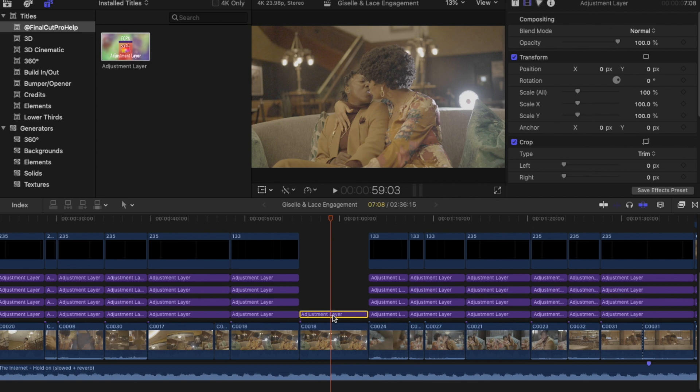The first step in the color grade process: the first adjustment layer we're going to touch is actually the Log Transform LUT. I know I said we're not going to use LUTs or third-party plugins, but this doesn't count as a creative LUT you bought from some random YouTuber. This is an actual transform LUT that you download from your camera manufacturer — whether you shot with Nikon, Canon, Sony, or Lumix — they'll have a manufactured LUT that transforms your log footage into Rec.709.